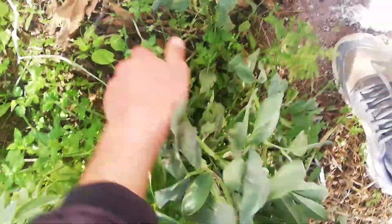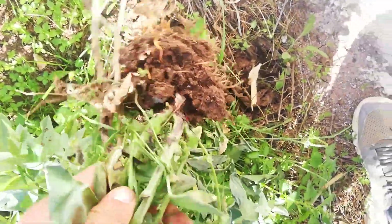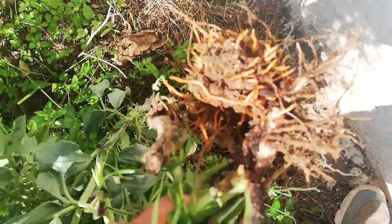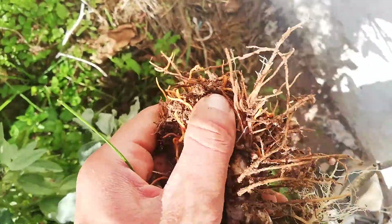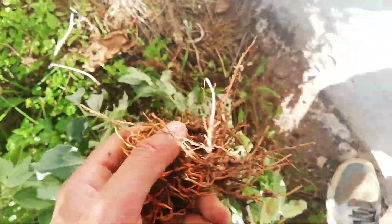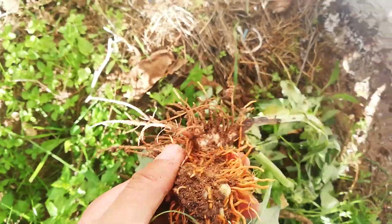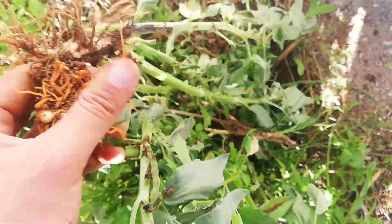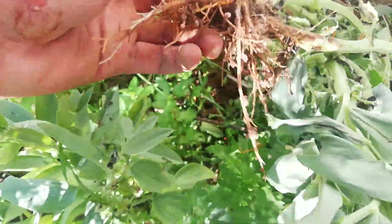If you fertilize during the first six weeks it's good because the bacteria will be established after six weeks. Here is Orobanche again — you can see how it parasitizes everything. It sticks to the roots and takes everything from the plant. You get nothing, you get zero beans.